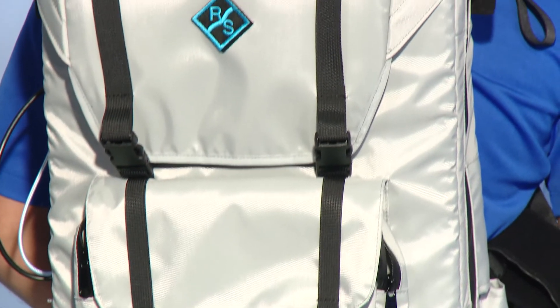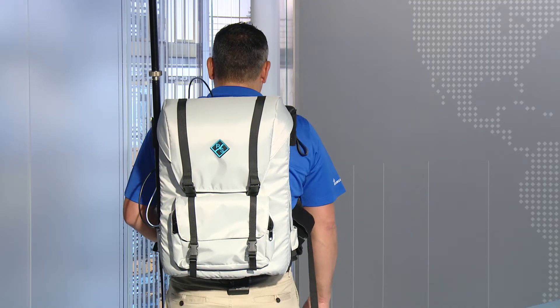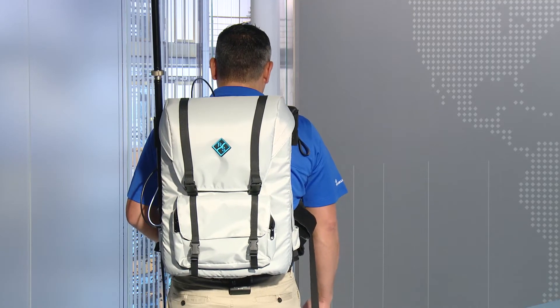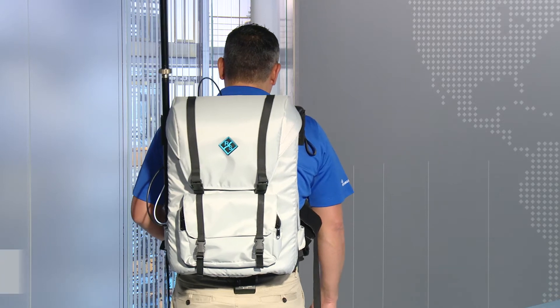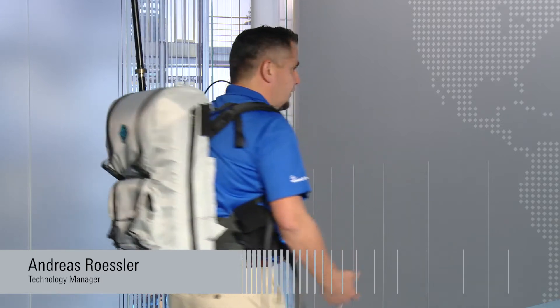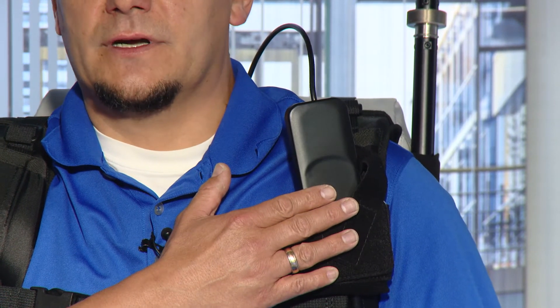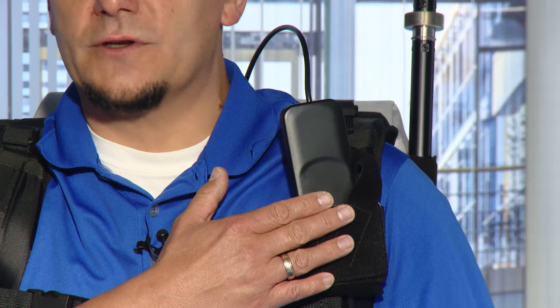No, you are not at the remake of Ghostbusters — you are still at Rohde & Schwarz. What you see here on my back is our offering to infrastructure vendors and network operators to do 5G coverage measurements indoors, to do walk testing in hotels, conference centers, and stadiums. You see here my antenna that covers all the way the sub-6 GHz frequency range.